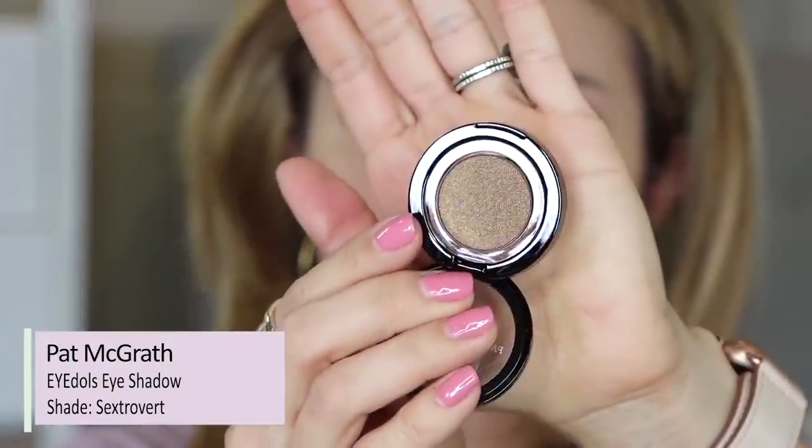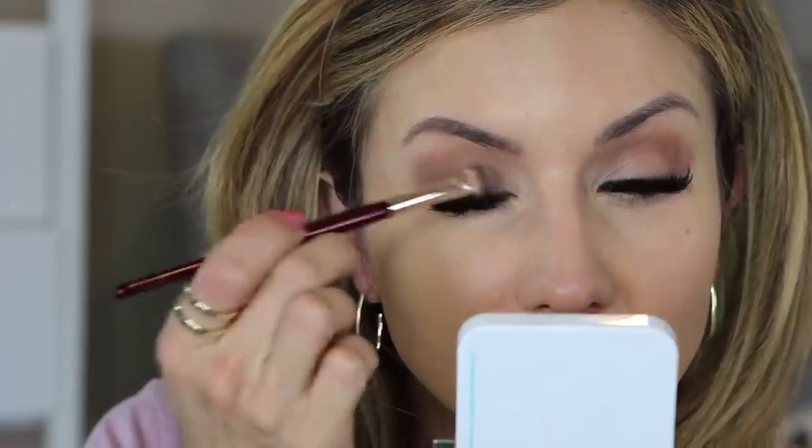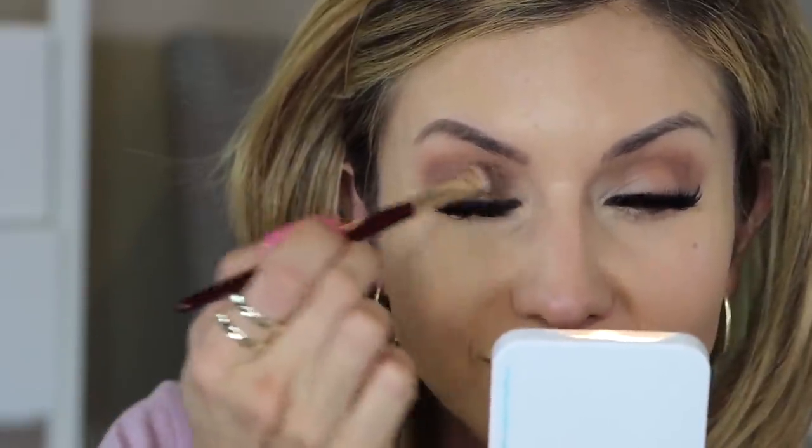Next the shade 'Sextrovert' — a really pretty golden bronze. Using a flatter brush, I'm picking it up on the side and packing it onto the eyelid. It almost goes on like a cream — it's stunning. This would make a great one-shadow look, packing it onto the lid and softly sheering it out into the crease. Going to the other eye — I'm not having to build it at all, it just goes on almost like a cream product.